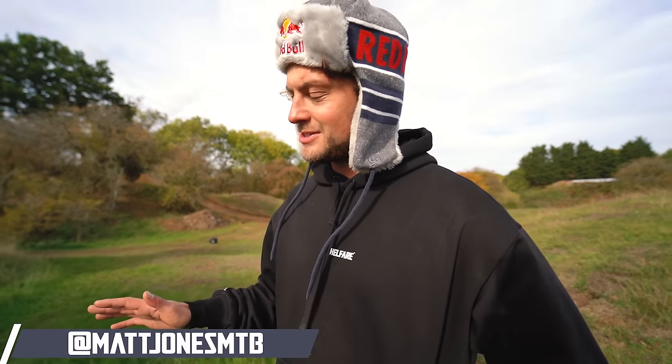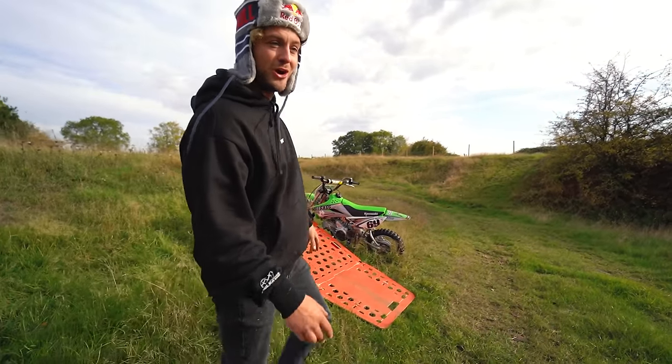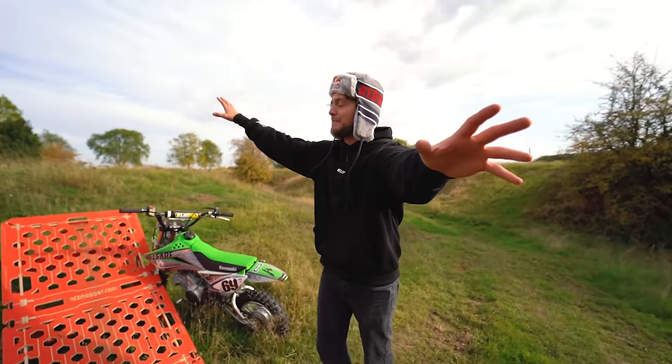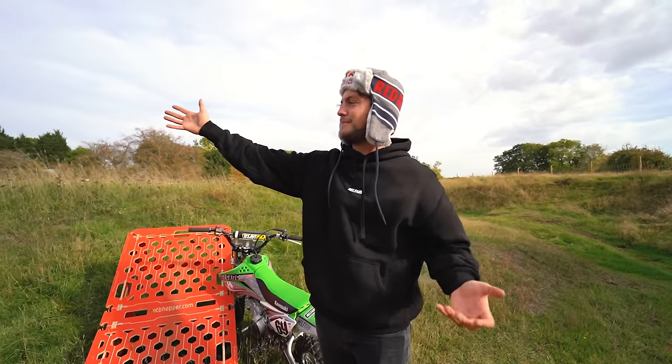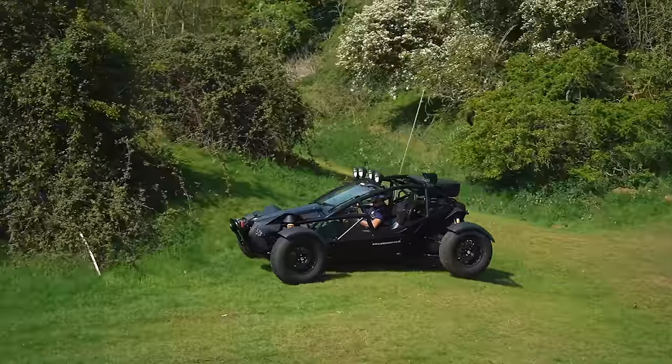This is going to be an all-time video for everybody other than me because I have to sit out again as my shoulder is not fit for purpose for today's extravaganza. I've laid this on for Ben and Jamie to live their best lives while I get to watch on. This is something I wanted to do the whole time we were building this playground. We've built all of these dirt jumps but we've also brought the Nomad here.